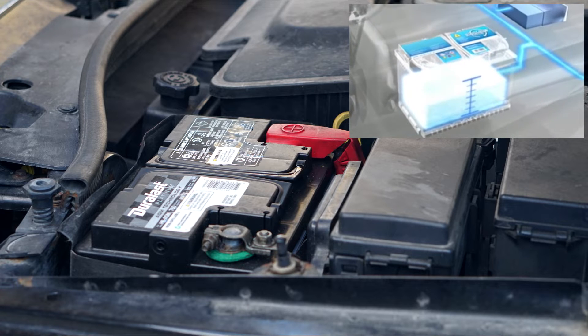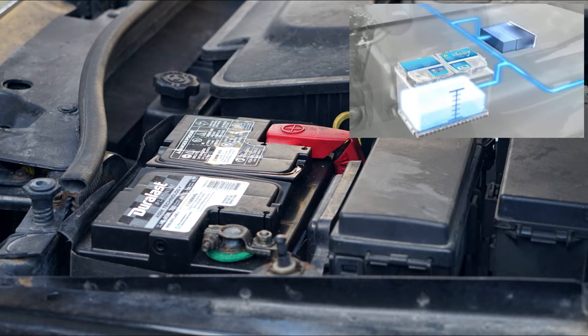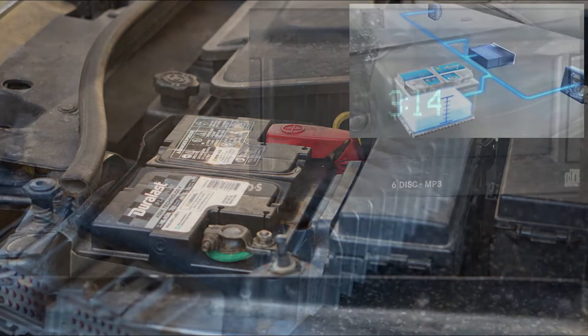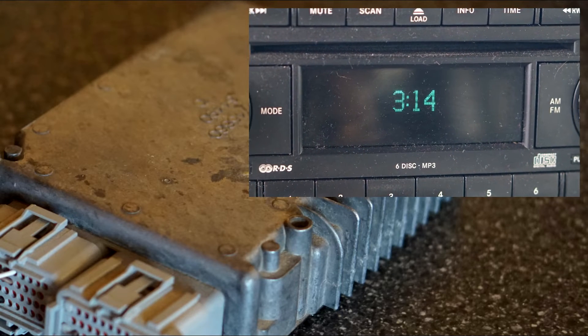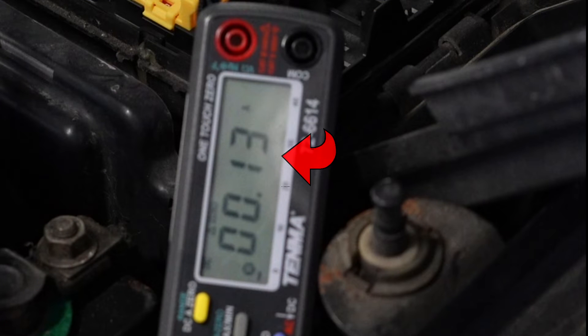First, let's determine if you have a parasitic draw. All cars draw a certain amount of energy from the battery even when not running. Things like clocks and computers have to have current flowing to them all the time, so it's normal to have a small amount of current flowing from the battery to your vehicle at all times.